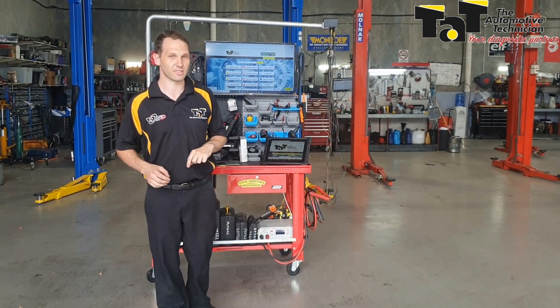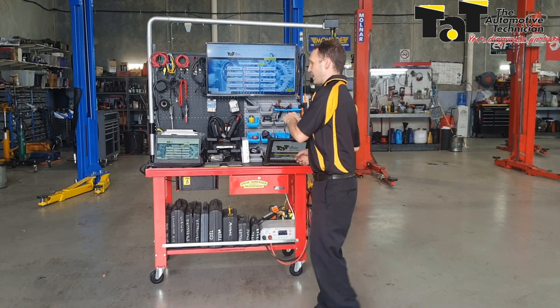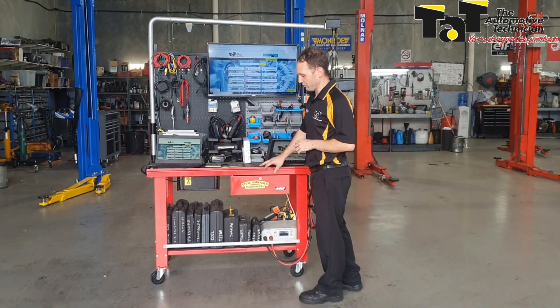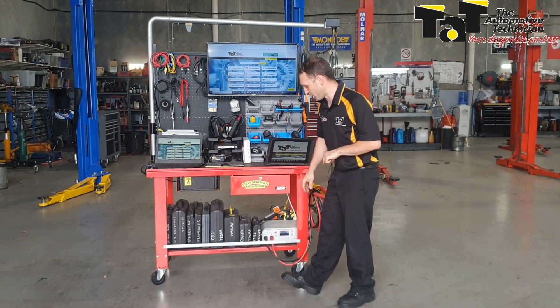Something that I've knocked up is this diagnostic cart and you don't have to spend a lot of money. This actually started as an engine teardown bench, so quite sturdy. I've welded a few bits on so I can keep all of my cases in the bottom there.